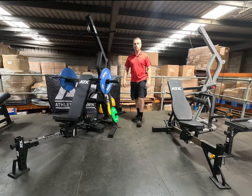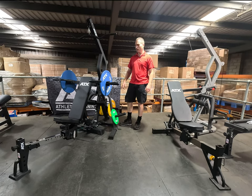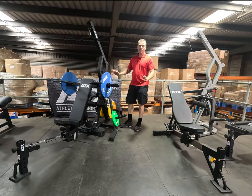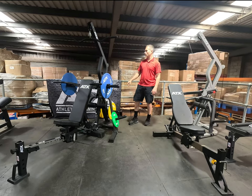We've just assembled the new ATX WXSX670 triplex gym. Just a quick rundown on the differences — we're lucky to have the old model sitting right next to it so we can quickly show you.